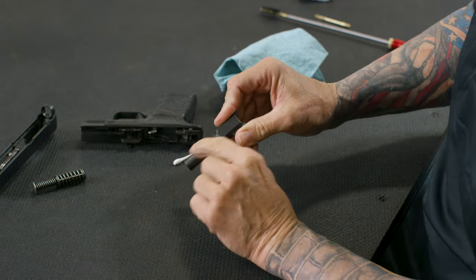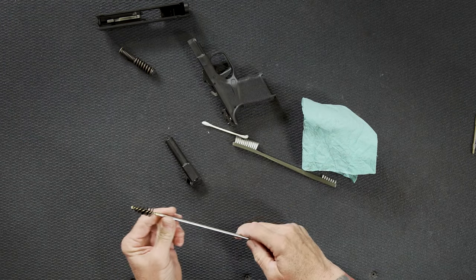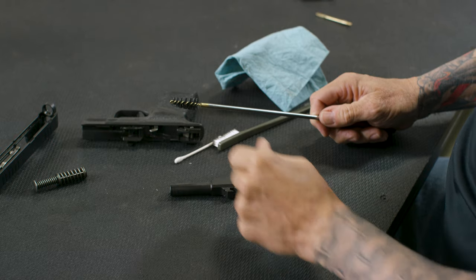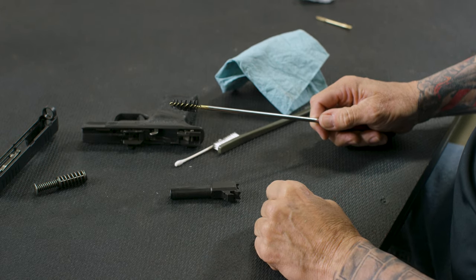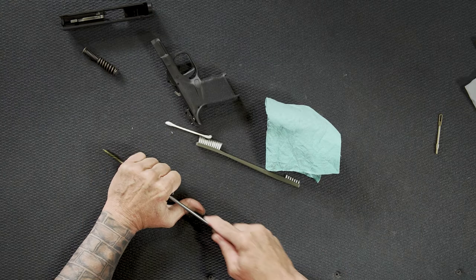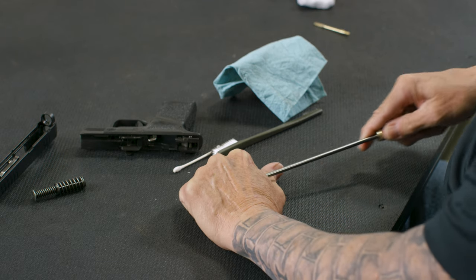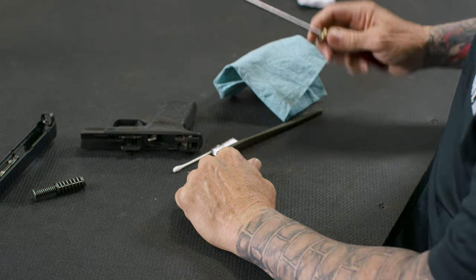For the inside of the barrel — the meat and potatoes — the first thing I'm going to do is use a brush to loosen up the fouling inside the barrel. I have a nylon brush, which works okay, and I'll also use a bronze or brass brush. I'll run the brush through it four, five, six times — it just depends on how many rounds you've had through the gun since it was last cleaned. That loosens up the fouling.